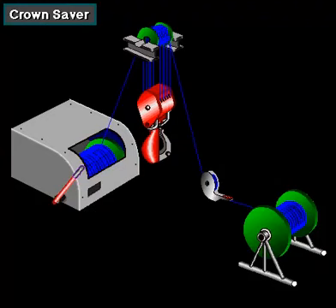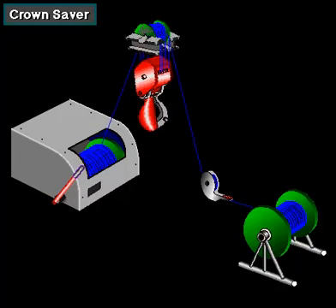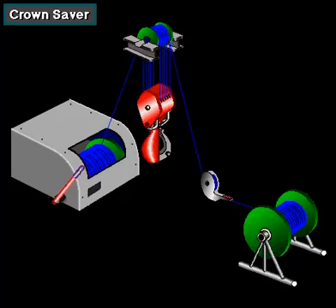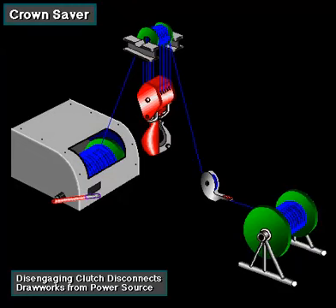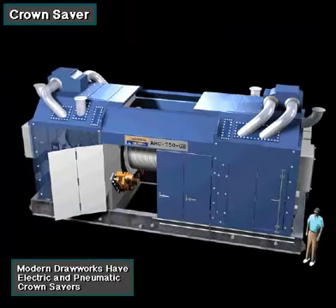Too much line indicates that the driller has raised the traveling block too high in the mast. If raised any further, the block would crash into the crown block or separate the rotary hose, causing a lot of damage. Too much line on the drum activates the toggle switch, which immediately engages the drawworks brake and disengages the drawworks clutch. Clutch disengagement disconnects the drawworks drum from its power source. The latest drawworks use an electrically actuated crown saver system, but still maintain the pneumatic crown saver as backup.